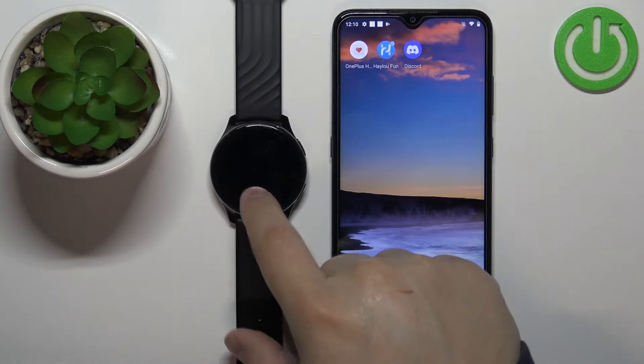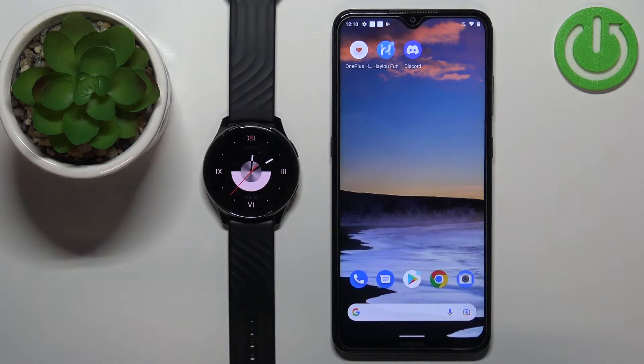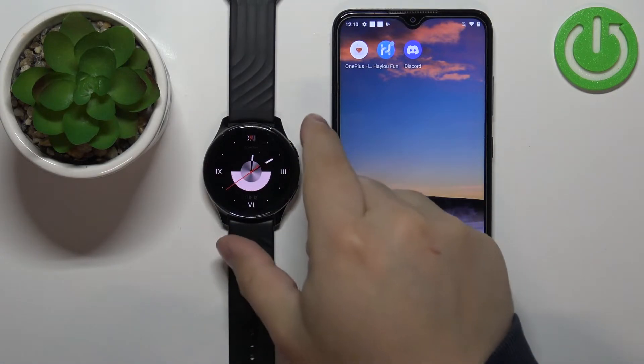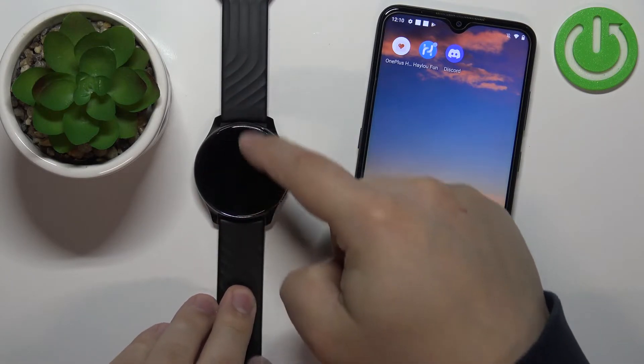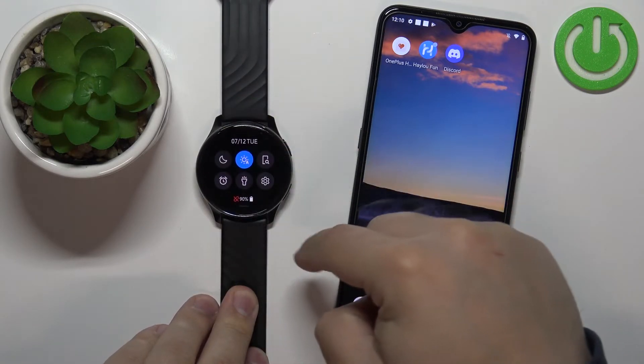But if you want to connect the watch to a different device, you need to wake up the screen on it by pressing the upper button. Then swipe down from the top of the screen to open the quick panel.